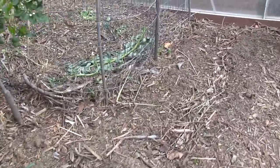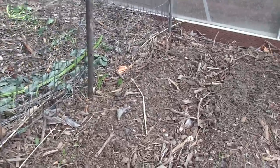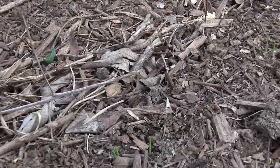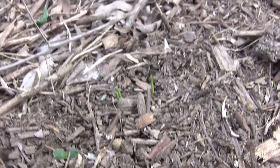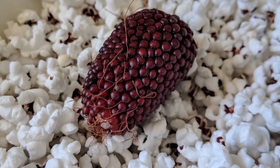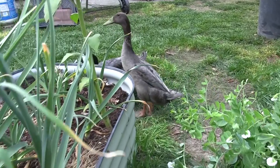We have some strawberry popcorn that's starting to sprout — these are direct sown. If you look real close you can see the strawberry popcorn. Those are saved seeds that we had gotten from our strawberry popcorn harvest, and we made some popcorn — it's pretty good popcorn.